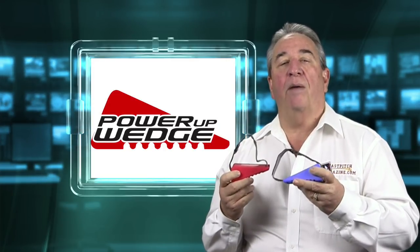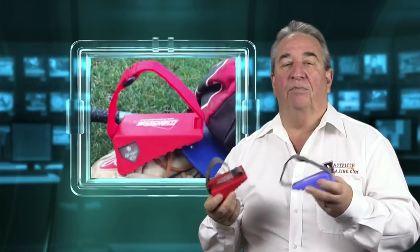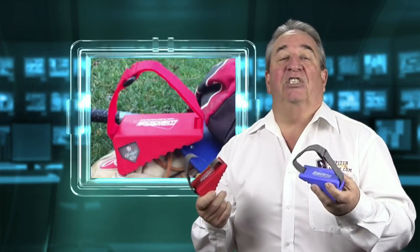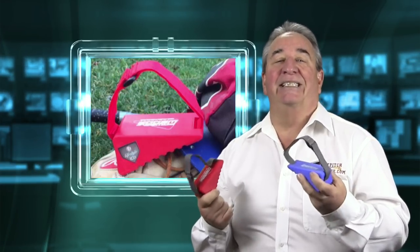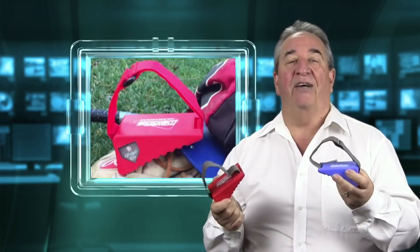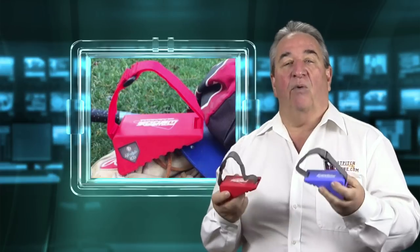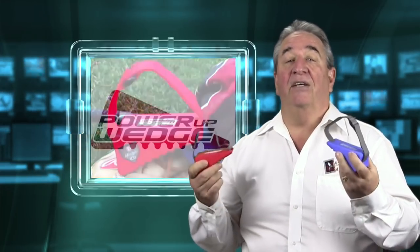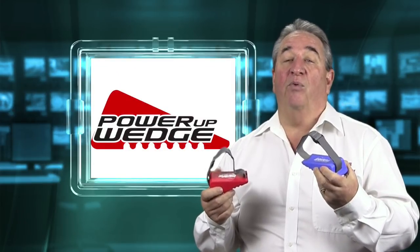I first saw the power-up wedge at a baseball softball show in Waco, Texas, when I ran into a former pro ballplayer friend of mine. I asked him if he'd seen anything special at the show that I really needed to see, and he went on and on about the power-up wedge, saying I really needed to see it. So I did, and I found out quite a bit about it.